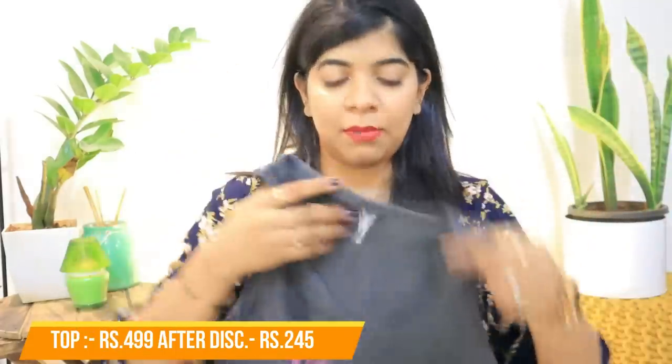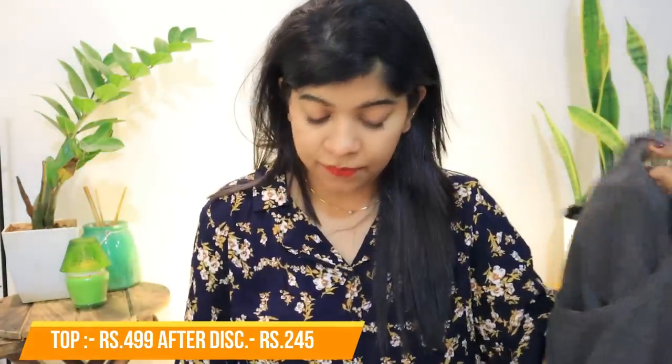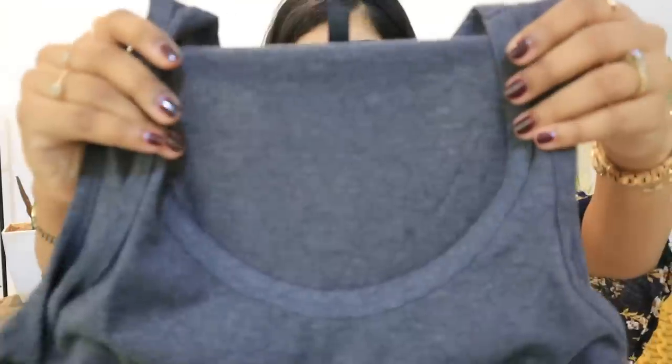The next item is a tank top. I've actually discarded all my previous tank tops because their quality was very bad. This one is size M and priced at Rs. 246. It's a simple grey color — I chose a very simple color for sleeping in summer. It has 'Never Ever Give Up' written on it in pink. It's a basic tank top but you can wear it outside too.